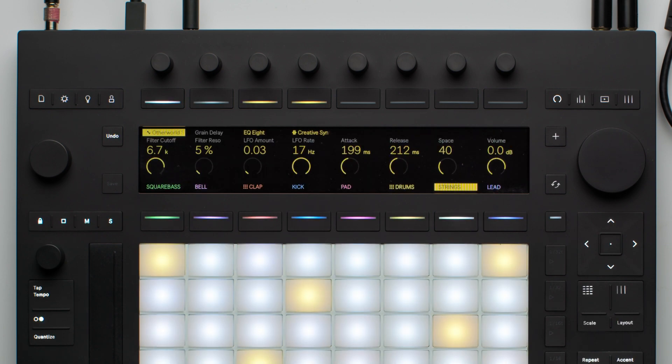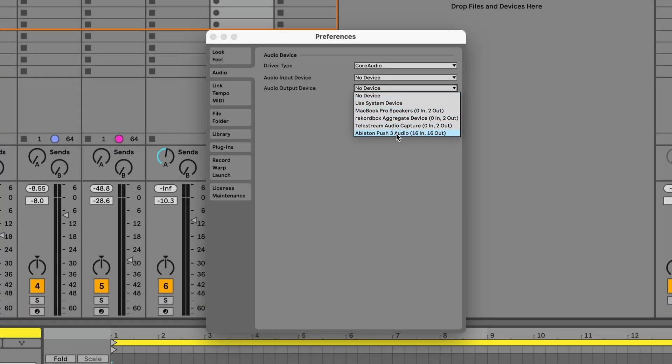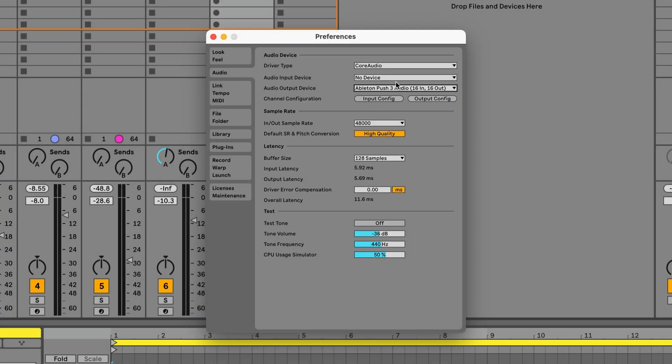If you wish to use Push's in-built audio interface, make sure that you select the inputs and outputs of the interface in Live's Preferences under the Audio tab.